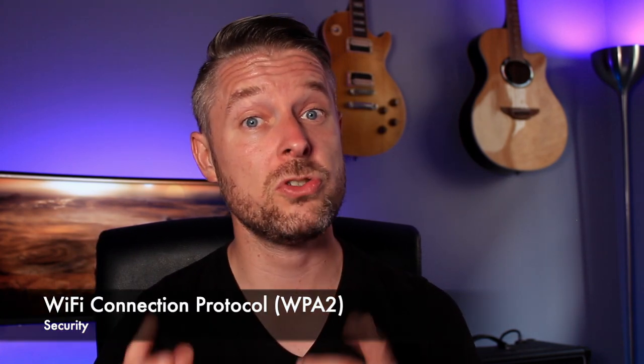It's important to also use strong, secure Wi-Fi protocols such as WPA2 Personal, or even the higher enterprise-level options if you want to get more advanced.